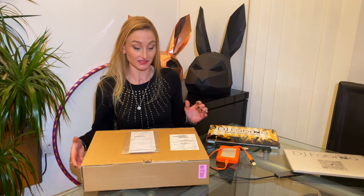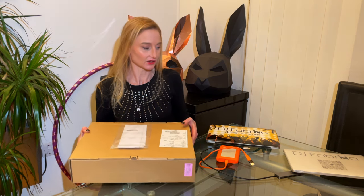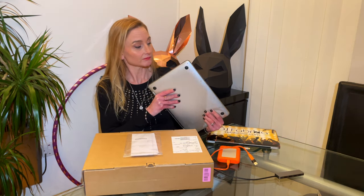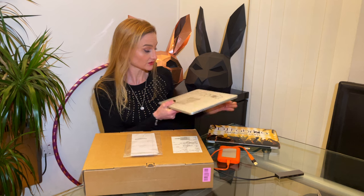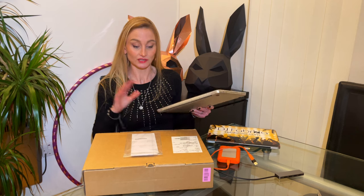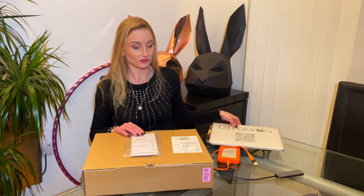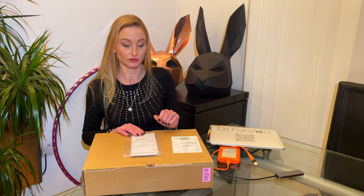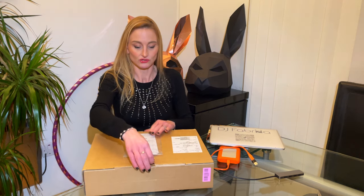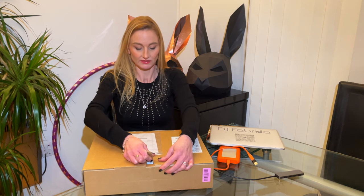My main worry is the size and the weight — it feels quite heavy in comparison. The M1 really looks like a MacBook Air compared to this, it's very light. Unfortunately they don't make a 13-inch for the M3 anymore, so I had to go with the 14-inch. I'm hoping it's not too big so I don't have to change my setup, bags, and covers too much.